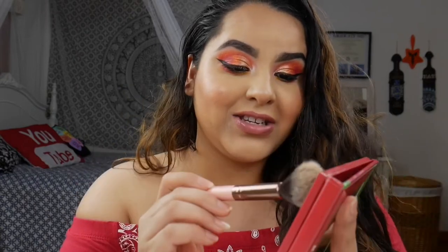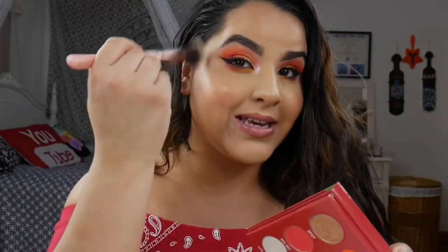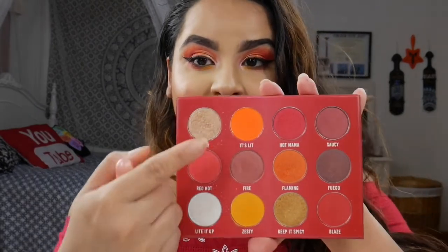I want to let y'all in on a secret — I used the shade Spicy as my highlighter today and it is very beautiful and multifunctional. I also mixed It's Lit with one of my pink blushes to create the blush I'm wearing today. And this is the final look with the Spicy Sriracha palette.